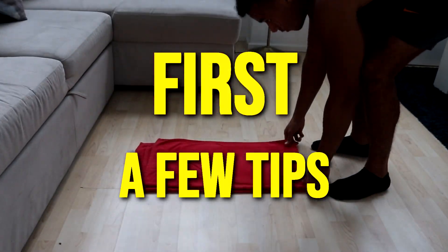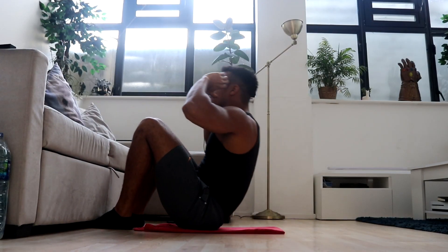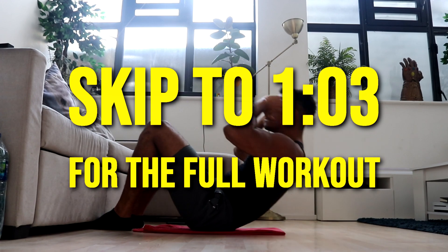I'm going to quickly whiz through a few tips that will help you get the most out of this routine, but if you want to get straight to the workout, then skip to the section of the video shown here.